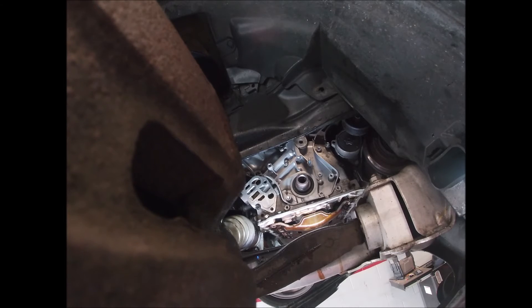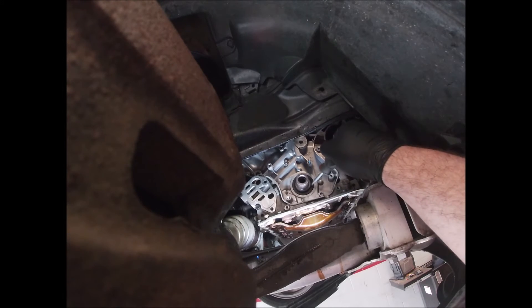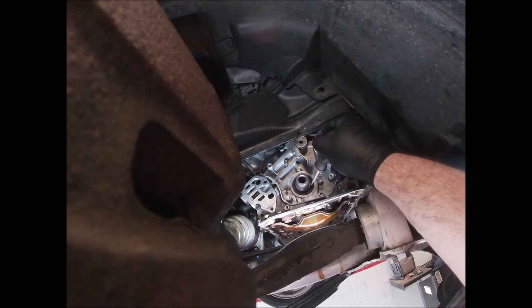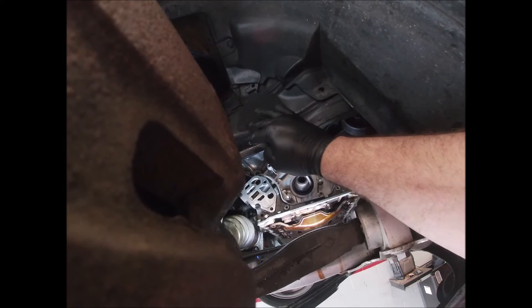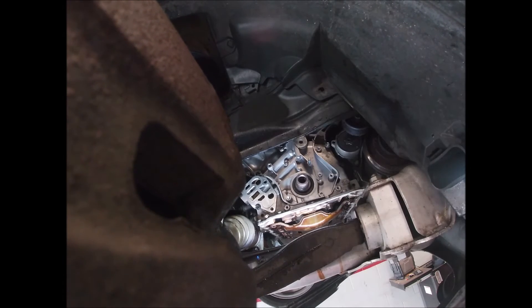I didn't change the main seal yet — I'm going to do that now. I like to do it when it's in the car because you can just pop it right out. Just get in here and do that, then get a pick behind it.